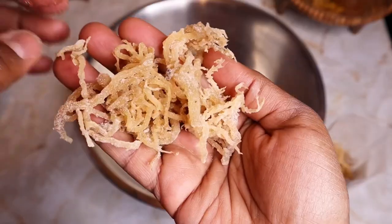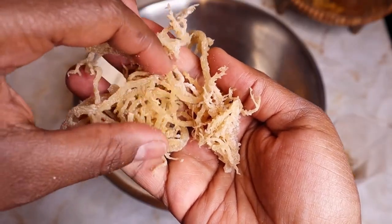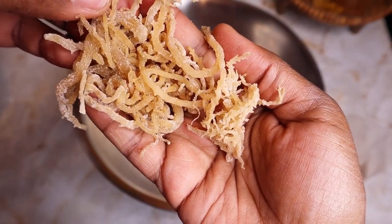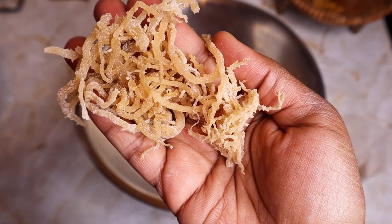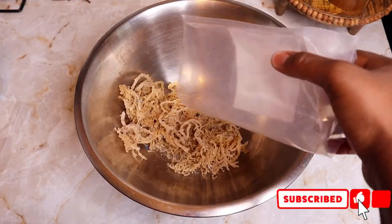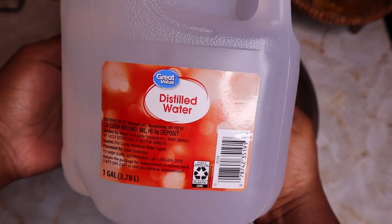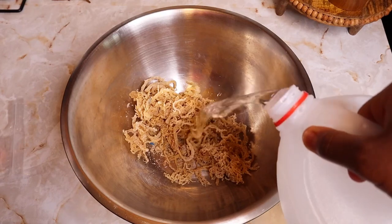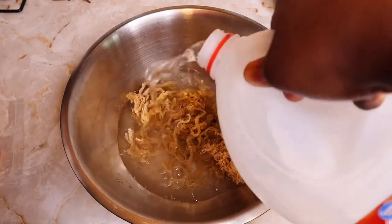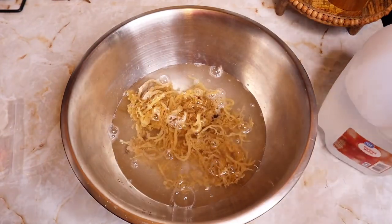Before making the gel, we have to clean the sea moss. Place your dried sea moss in a large bowl, cover it with water, and massage the sea moss. Be sure to remove any visible dirt and debris. I'm using distilled water, but feel free to use filtered, spring, or alkaline water for this process.